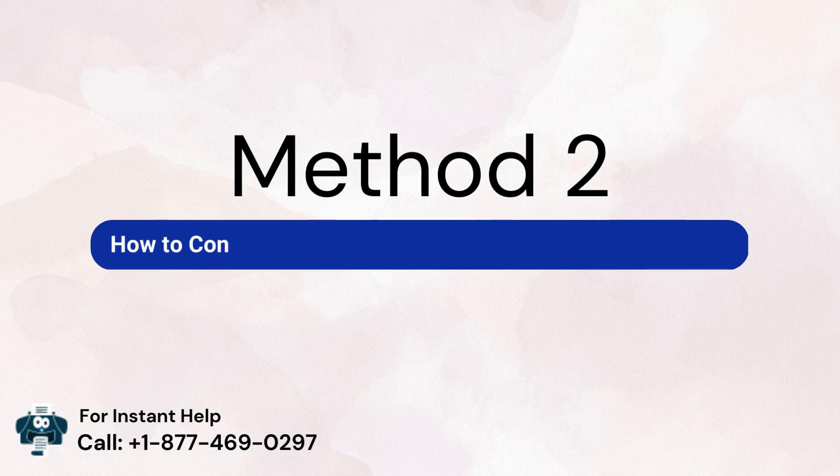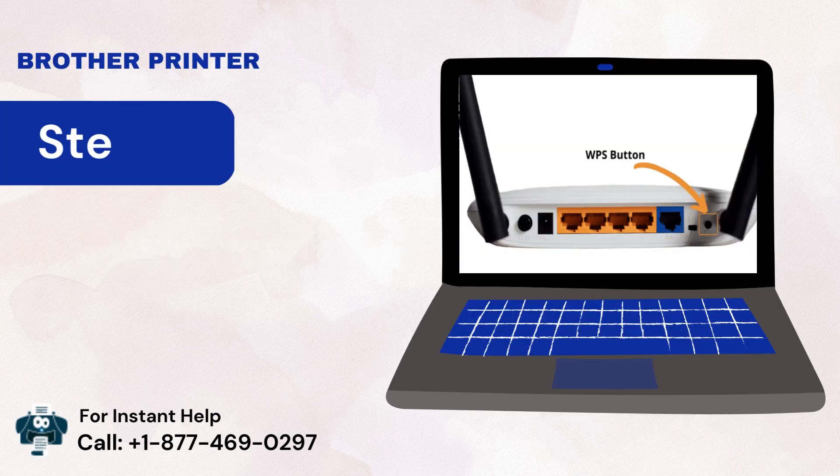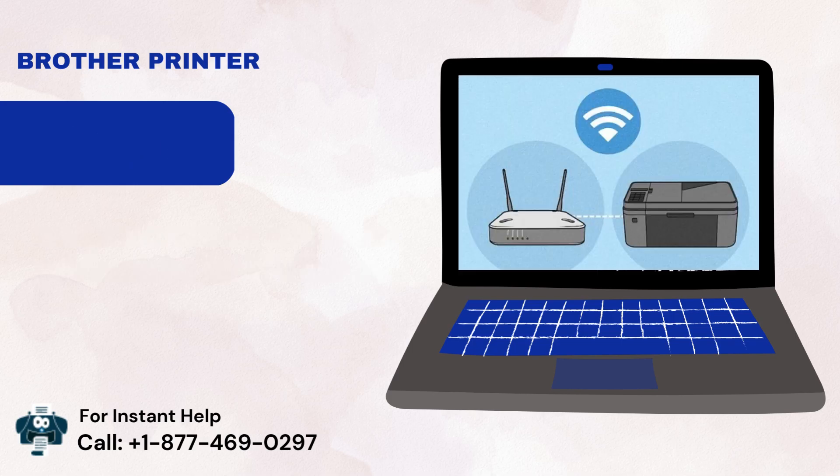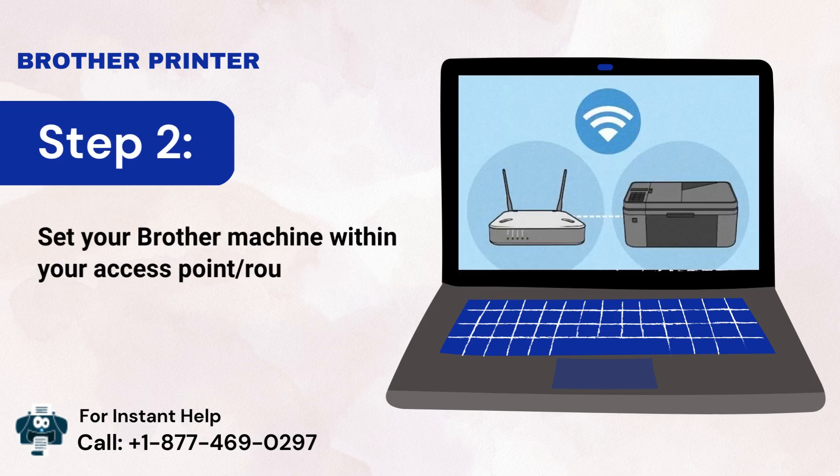Method 2: How to connect the Brother printer to a wireless network using WPS. Step 1: Check that the Wi-Fi access point contains a WPS button. Step 2: Set your Brother machine within your access point or router range.